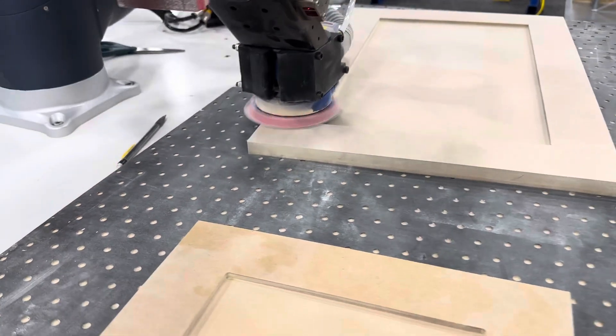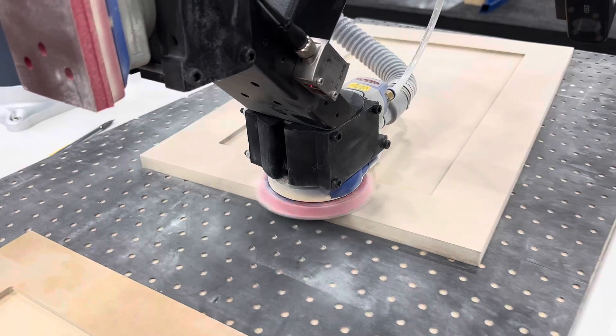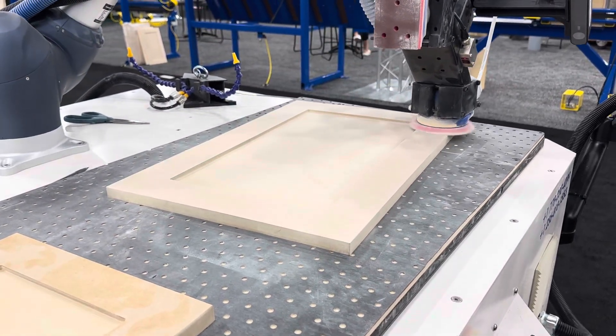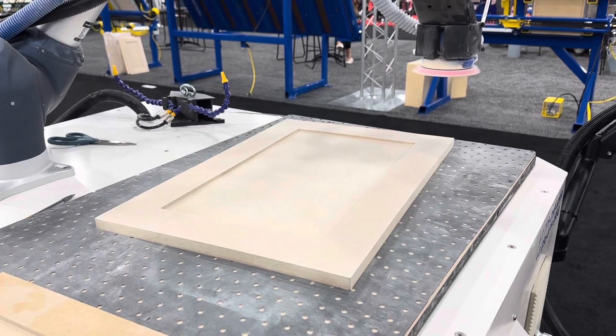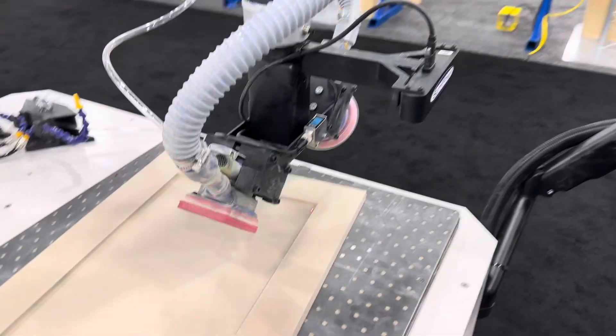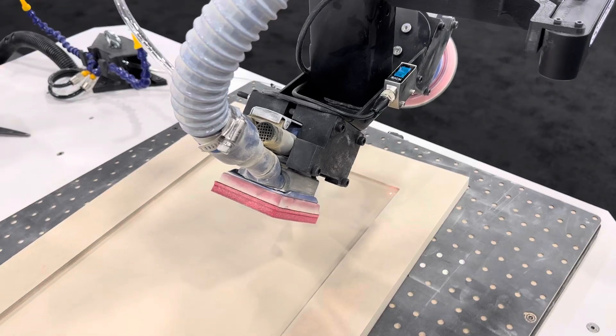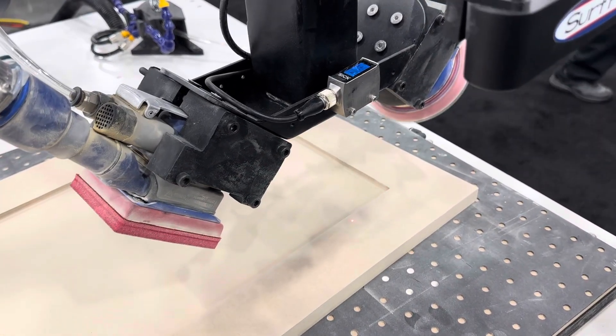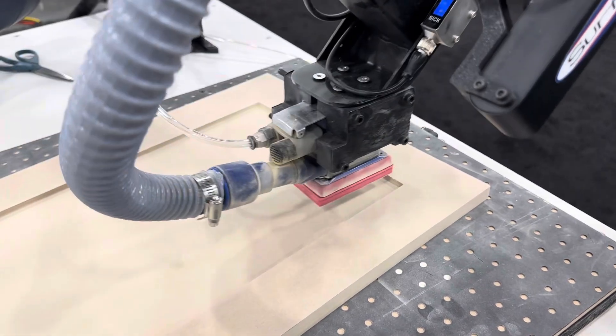The five-inch sander is just moving over the top surface of the frame and getting it ready for primer or paint. Now it's done with that one — it's going to switch over. It's going to go and it's measuring right now with that laser for that center panel. Now it's going to sand the center panel with the foam.